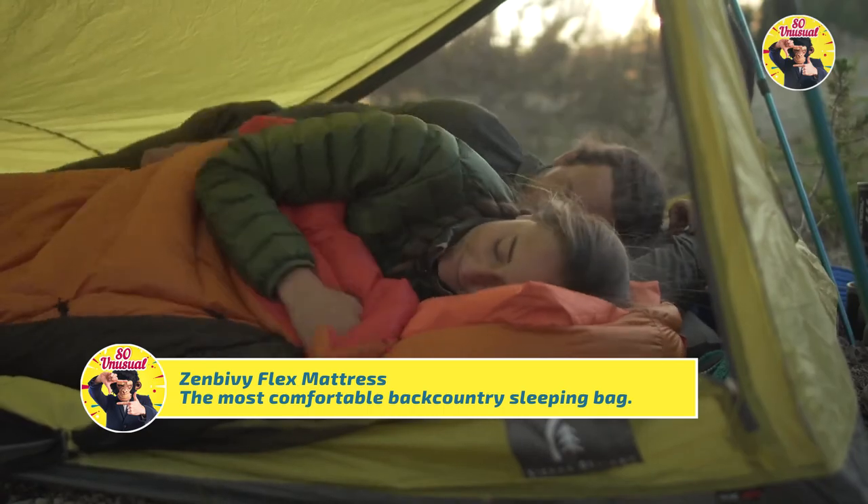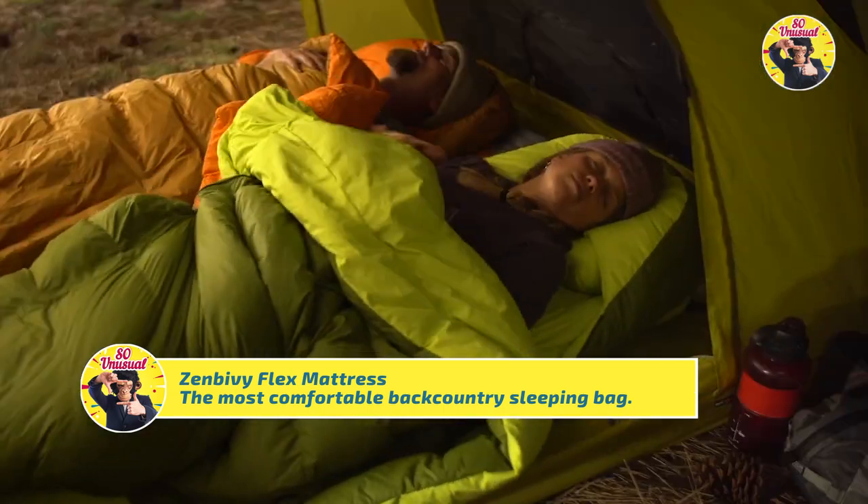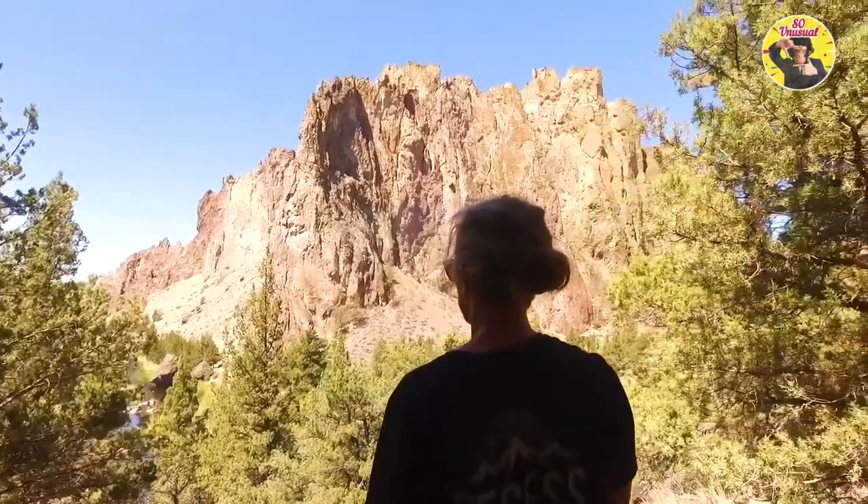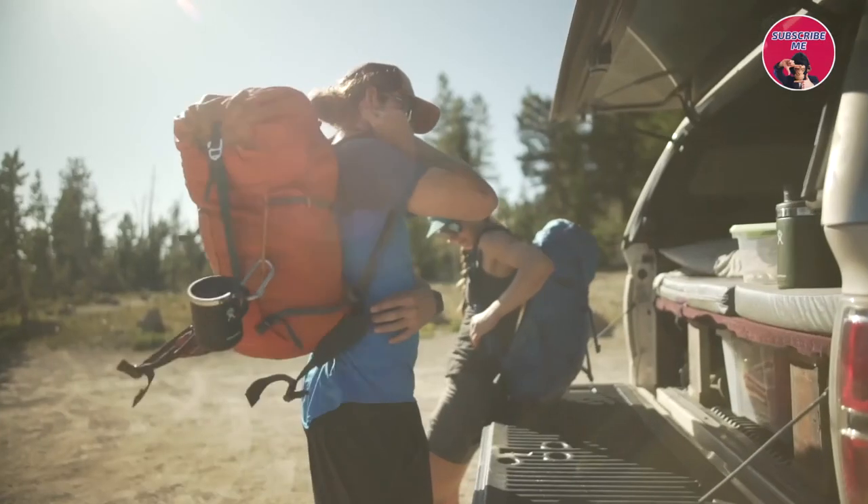At ZenBivy, we're already known for comfort, but in order to fully realize our vision of the most comfortable night's sleep in the backcountry, we knew we needed to re-engineer the backpacking mattress.